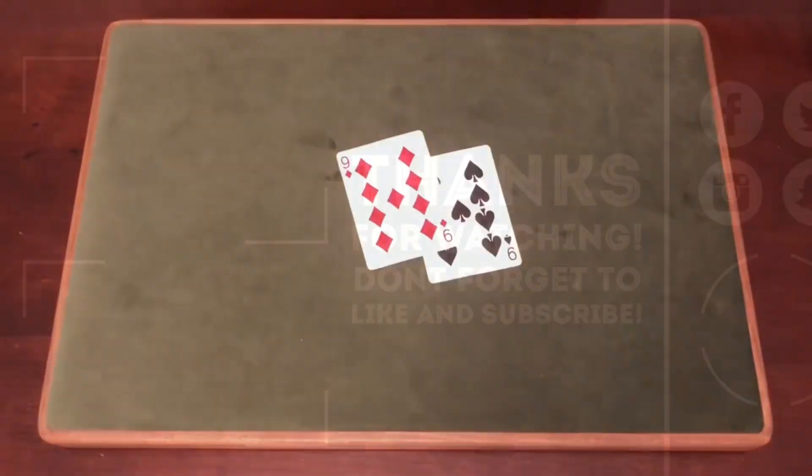Thank you guys so much for watching this video. Hope you guys enjoyed it. Make sure you click the Amazon link in the description below if you're interested in getting anything from Amazon. This is Card Shuffler 99 — peace out.